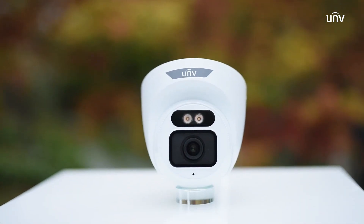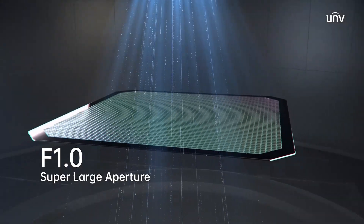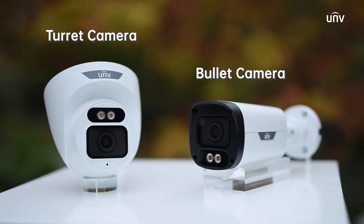The first product in the Easy Series with an F1.0 large aperture and a one-over-1.8-inch CMOS sensor. Available in Bullet and Turret designs.